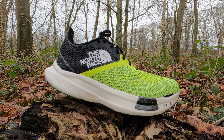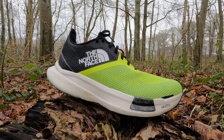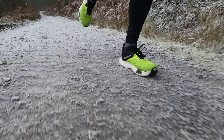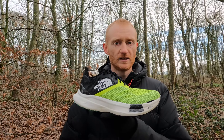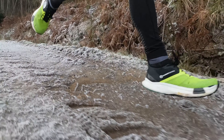The Summit Vective Pro is the latest ultra trail racing shoe from the North Face. This is what I would class as a super shoe that we're going to start to see much more of on the trails — these max cushion carbon plated racing shoes, really designed to help with efficiency when racing.